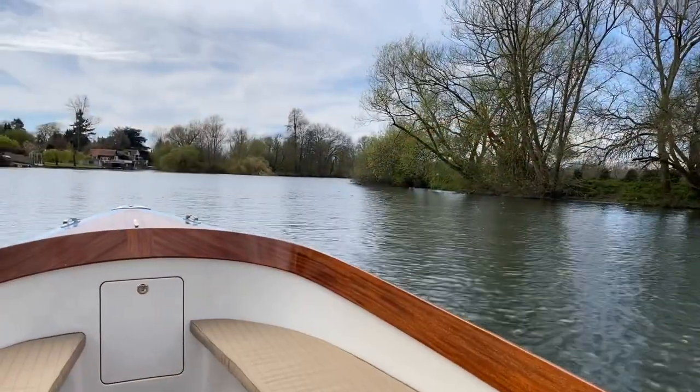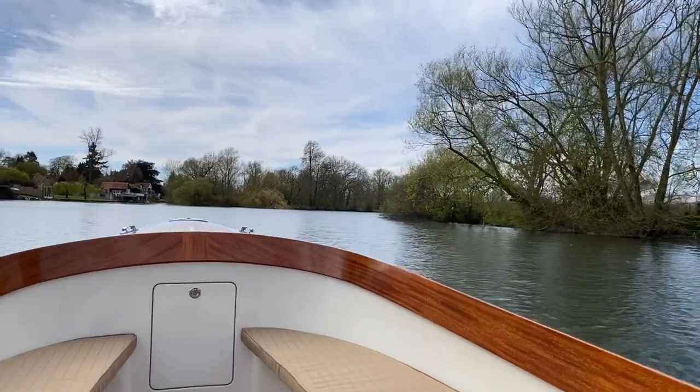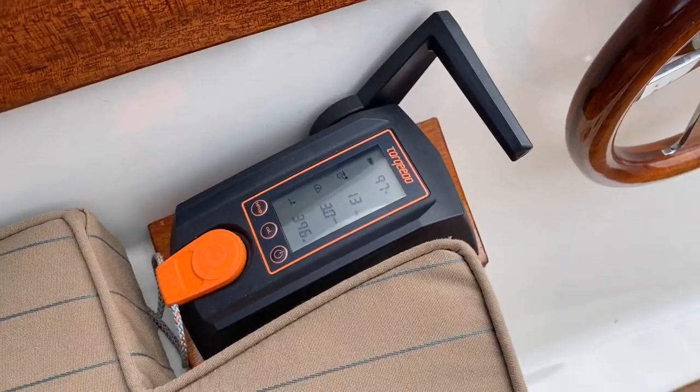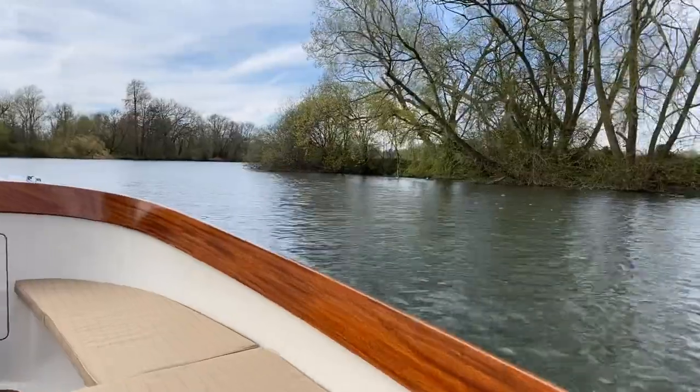The wind has dropped so hopefully you're getting much more of a sense of how quiet the boat is. I'm running at that same speed as before — about 400 watts — and we've got decent movement over the water against the flow.